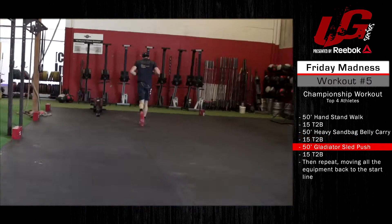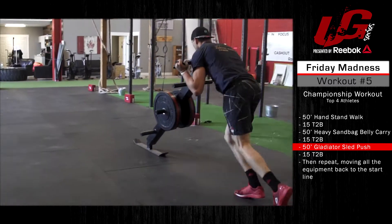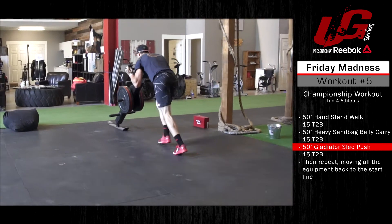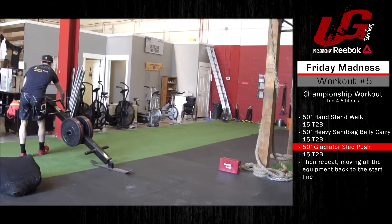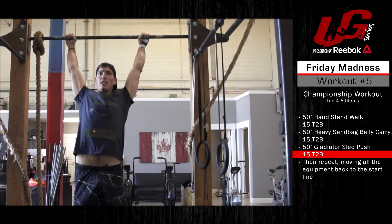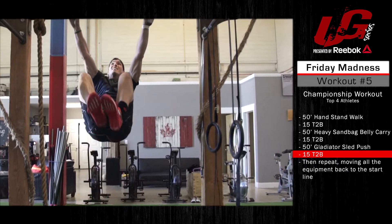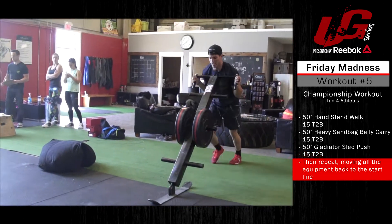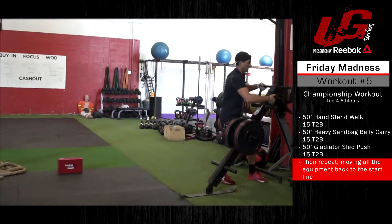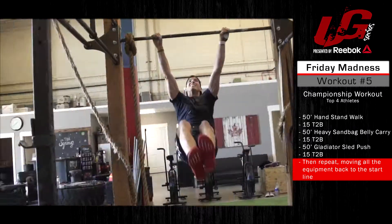They'll run back and push a gladiator sled 50 feet, then again 15 toes-to-bar. They'll then repeat these movements, moving all the equipment back to the start line — gladiator sled push back, toes-to-bar, heavy sandbag carry back, toes-to-bar.